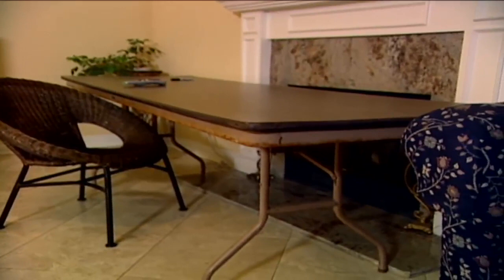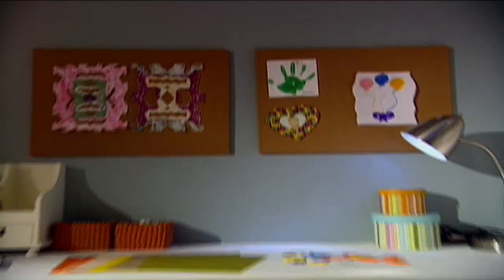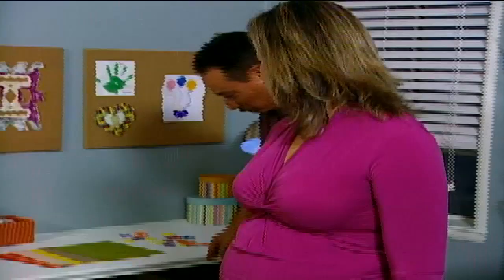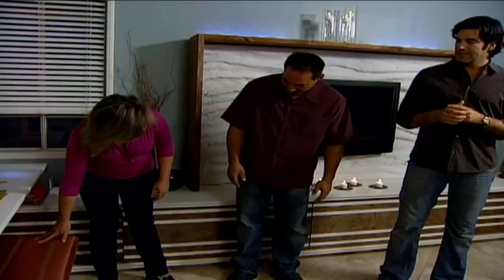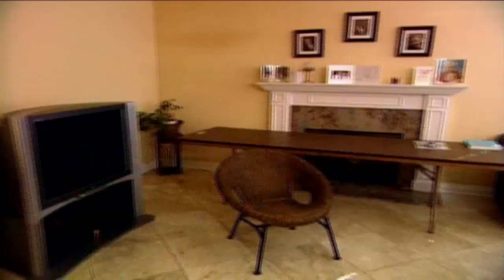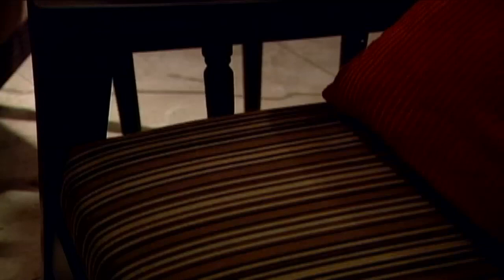The fold-up table was flimsy and unattractive, so we installed a sturdy art desk in the corner that Rob's daughter Skylar can call her own. The repurposed stool — originally an old end table — was transformed by Ginny into a padded seat. The room before had little character, so we added two different wall colors to give it class, plus a side table using the same wood as the coffee table and the same cement overlay as the fireplace, tying the whole room together.